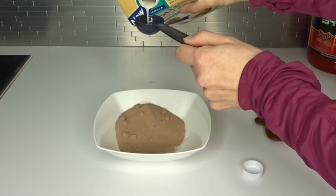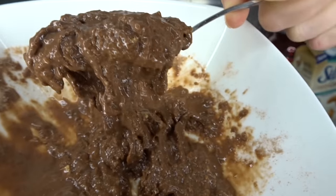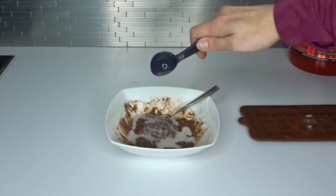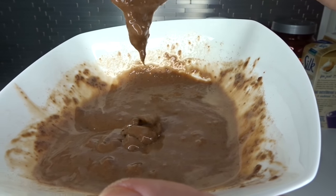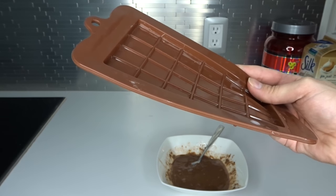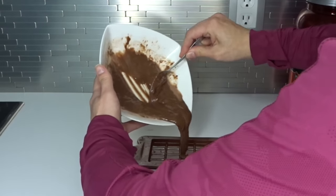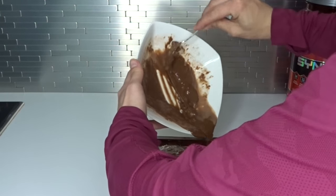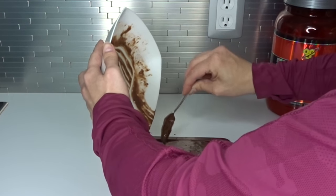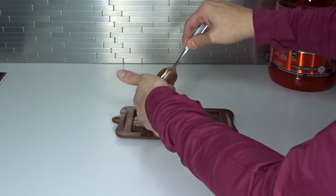Moisten with two tablespoons of unsweetened vanilla cashew milk. Mix. It's gonna depend on your climate and your peanut butter, but you may need to add a little bit more cashew milk — I've added three. Before it was like plaster of Paris. I recommend you get a candy bar mold because it's a lot easier. I got this for like eight bucks off Amazon — that would be the website, not the rainforest. Then drizzle that all over the mold. If you do not have a candy bar mold, you can use a plate lined with plastic wrap so it won't stick.